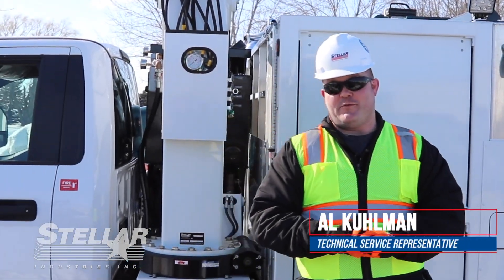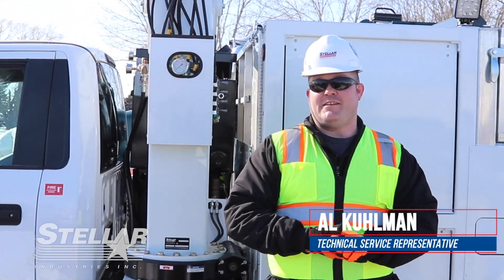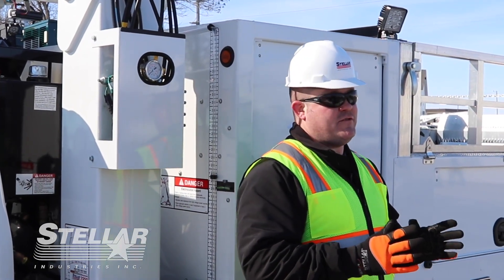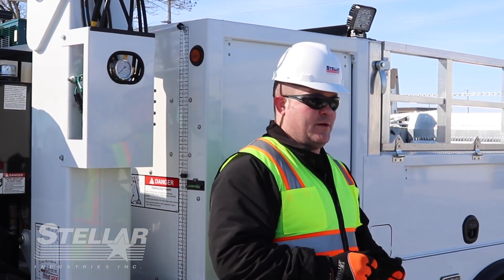Hi, I'm Al Kuhlman. I work customer service for Stellar Industries. Welcome to Tech Tip Thursday. Today we're going to show you how to run a crane manually in the off chance that the radar remote quits working or is broken on the job site.